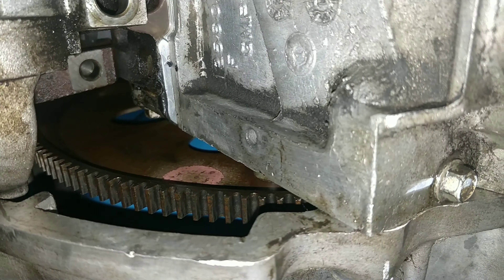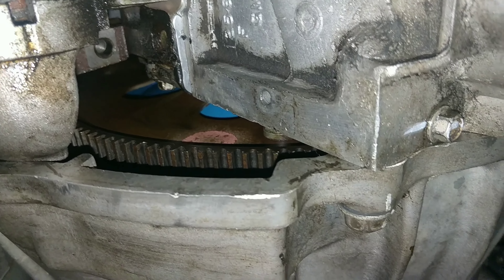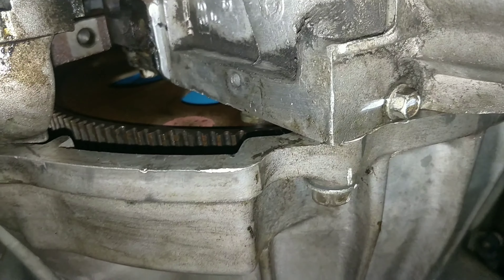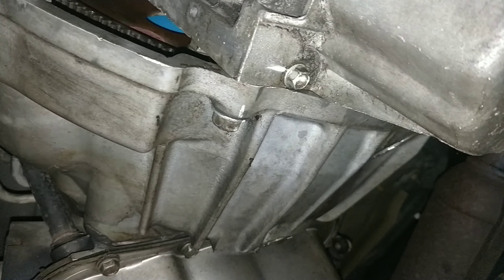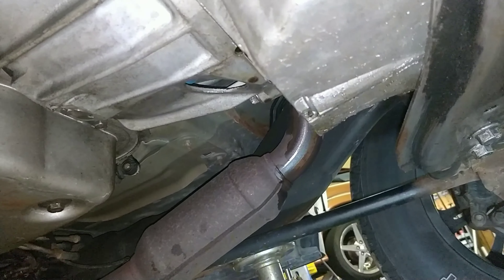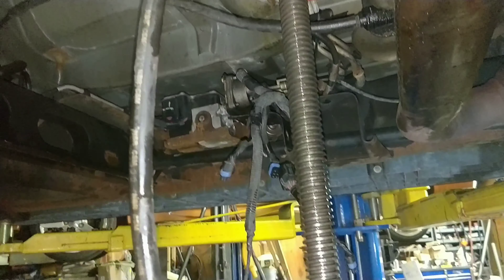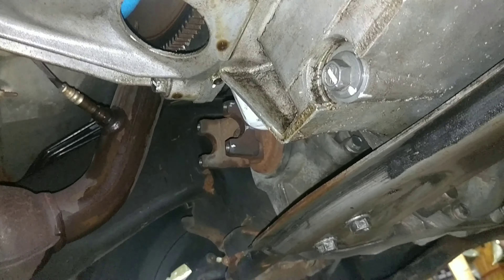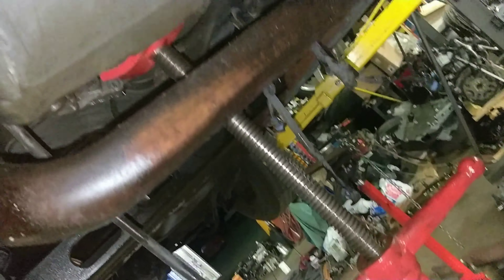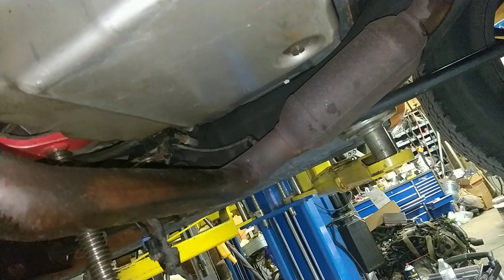Just an update - got the transfer case out. Probably shouldn't have done it by myself because I made a big mess and now I'm covered in trans fluid. I now have to figure out how to get these torque converter bolts out. When I turn the engine to access them, they're right next to the block and I can't get a ratchet in there. Even my Snap-on ratchets don't fit. I may need a wobble extension to bring it out at an angle, because I've done a bunch of these before and never had this issue.